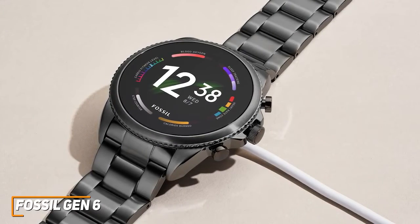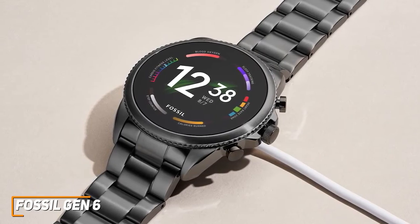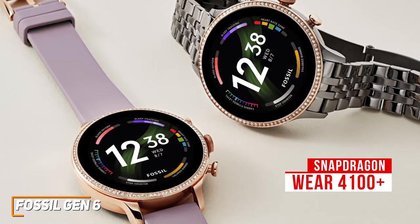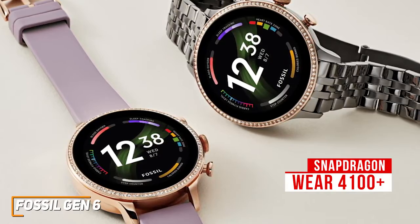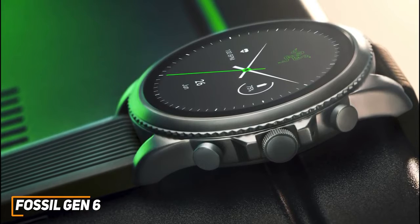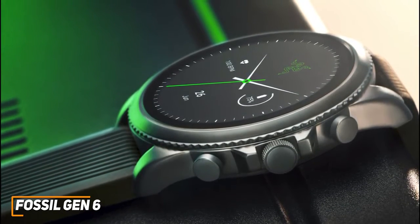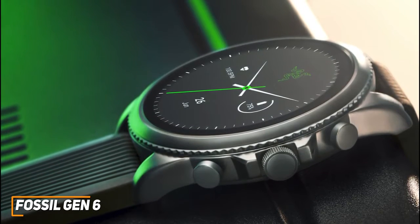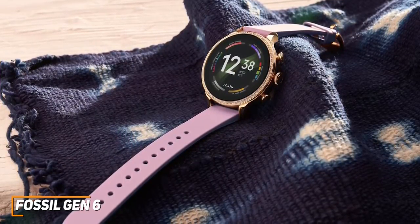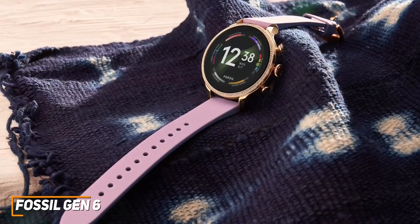The 24-hour battery life is somewhat underwhelming and shorter than other options on this list, but it only takes an hour to fully charge. It utilizes a powerful Snapdragon Wear 4100 Plus processing chip and 1GB of RAM to smoothly switch between apps without noticeable input delays. You get several smart features including Google Pay for contactless payments, Google Assistant, a built-in microphone to take phone calls, 8GB of onboard storage, and the ability to respond to messages when paired with an Android device. It also comes with solid fitness tracking features such as blood oxygen readings, an improved heart rate tracker, and built-in GPS, but the tracking performance can be somewhat inconsistent.